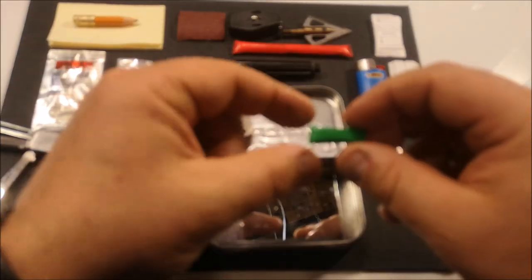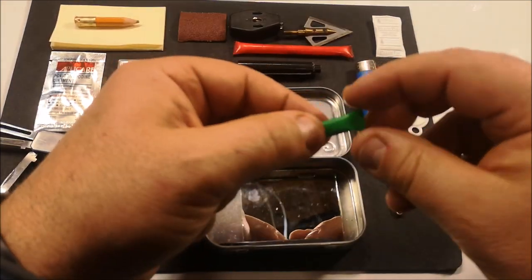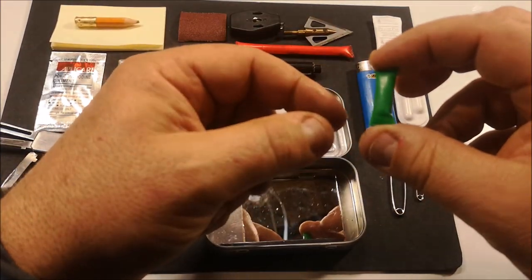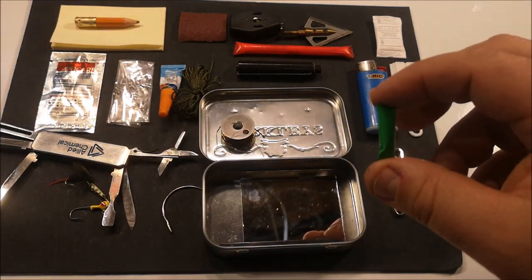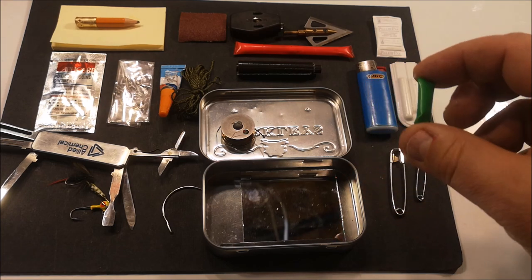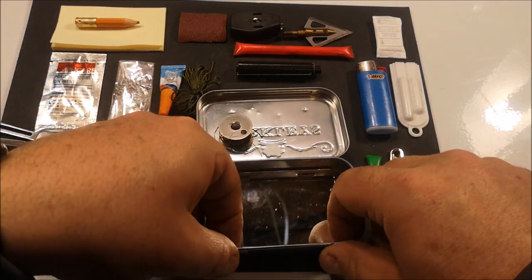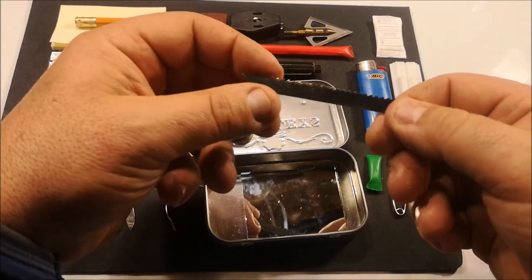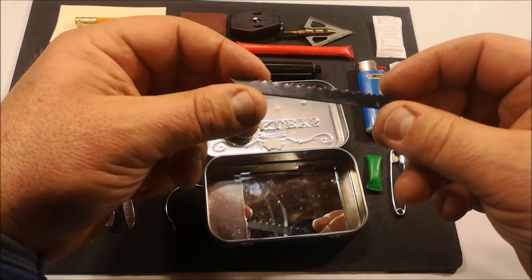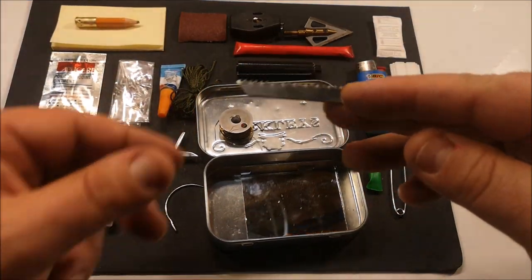I have another little airtight straw capsule, and this has four water purification tablets in it. Each tablet is good for one to two liters — about two tablets per liter or quart. Also incorporated is a very sharp bimetal wood-or-metal jigsaw blade. This one can be lashed into a stick and used as a small saw.